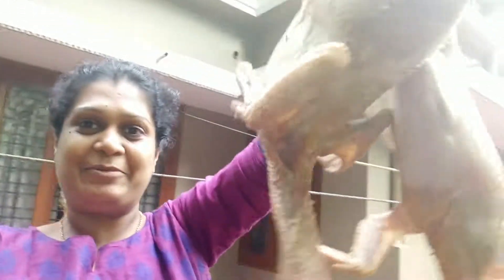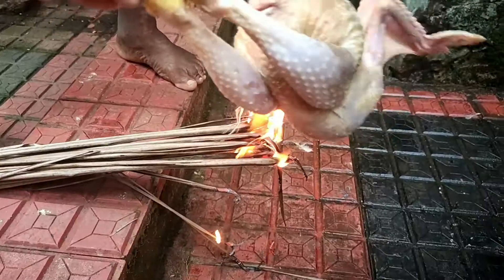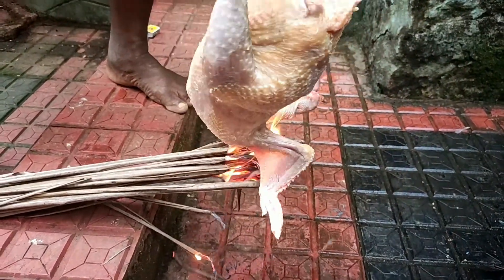We are going to get a few more. I will get a few more. We will give a few more.